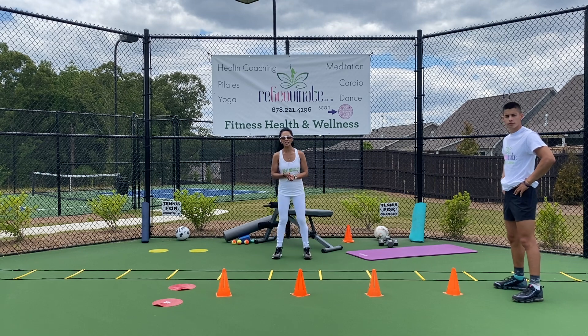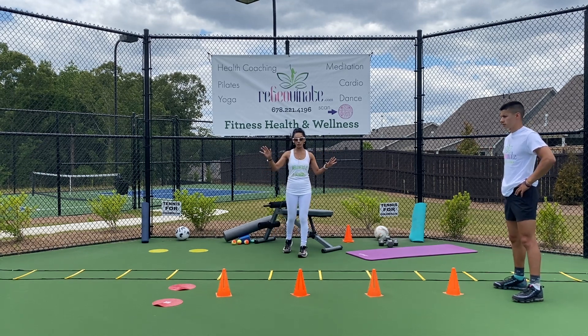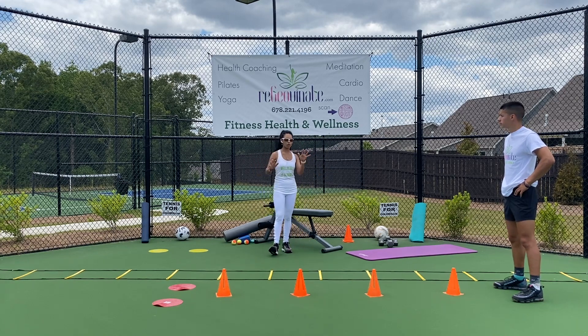Hello, welcome to Rejuvenate — Coach Michael and Coach Jovi right here. We're on court doing some footwork and full body awareness with Rejuvenate.